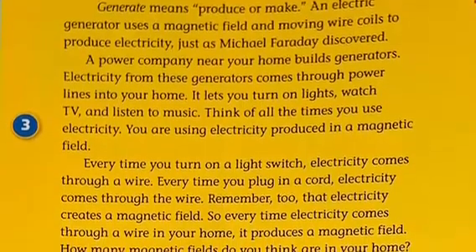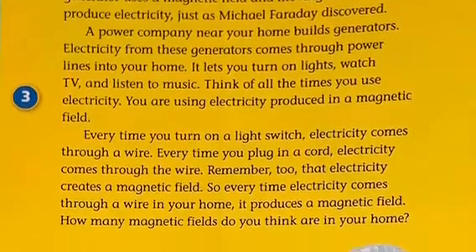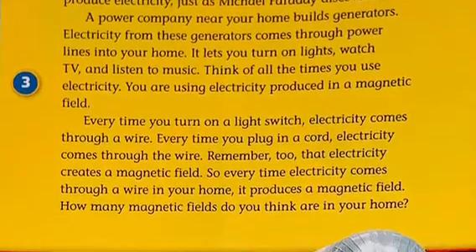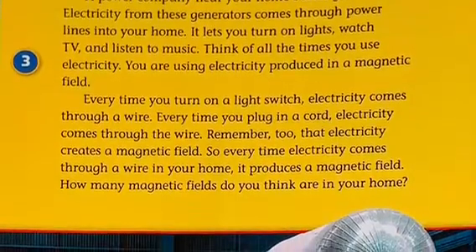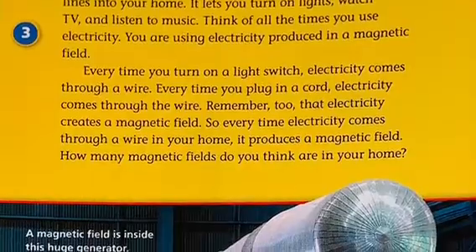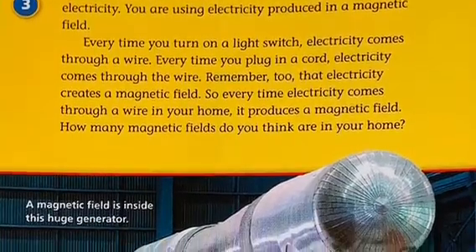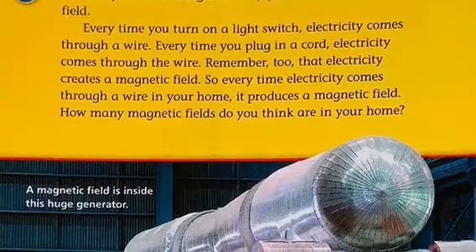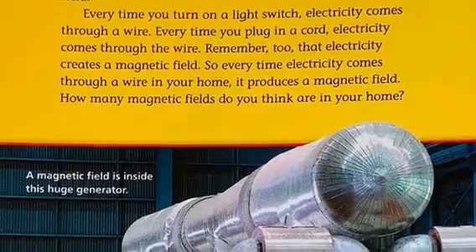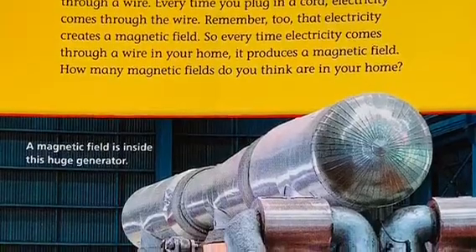Electric generators. An electric generator uses a magnetic field and moving wire coils to produce electricity, just as Michael Faraday discovered. Power companies near your home build generators. Electricity from these generators comes through power lines into your home, letting you turn on lights, watch TV, and listen to music. Every time you turn on a light switch or plug in a cord, electricity comes through a wire.